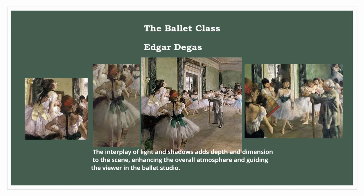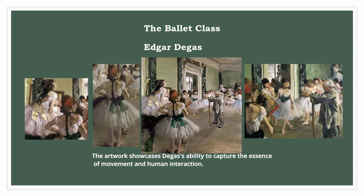The artwork showcases Degas's ability to capture the essence of movement and human interaction. Through his technique, Degas depicted the grace, discipline, and beauty of ballet.